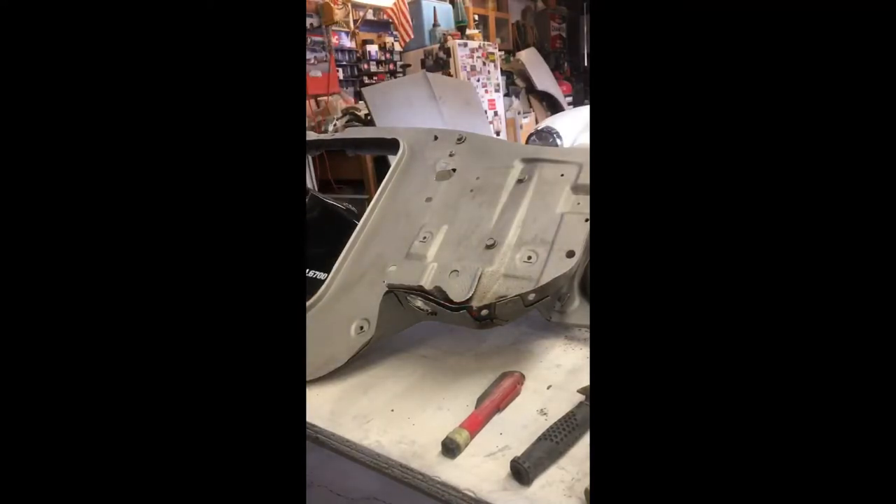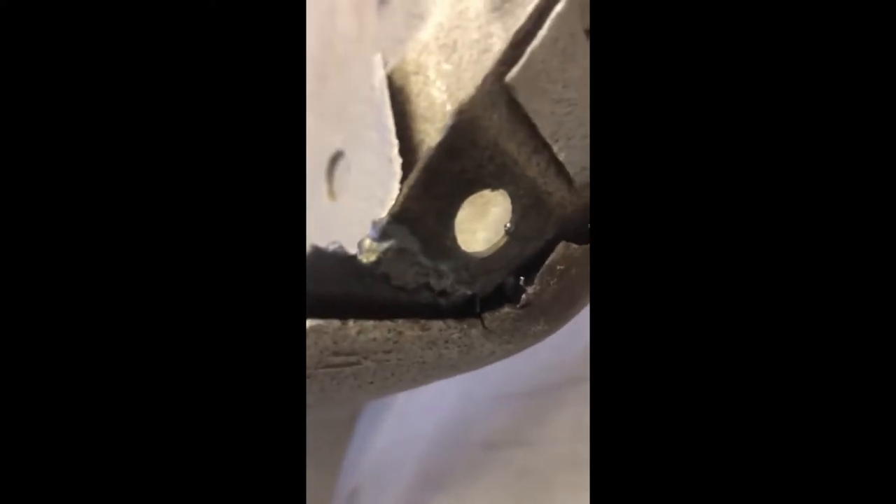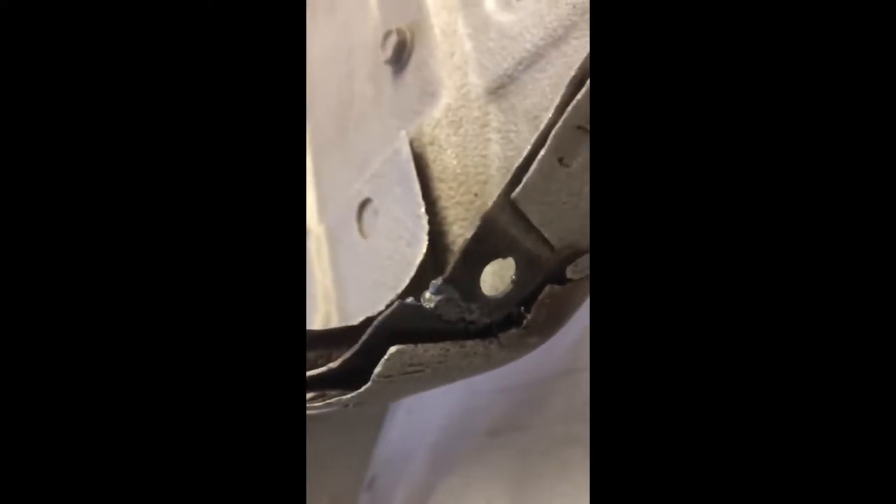That's not the prettiest weld in the world, but when you're trying to bridge a gap like that it's not going to be pretty — that's what they make grinders for. It's ugly but once I grind it, it'll clean up. We've now replaced a chunk of metal that was deteriorated. There's our fix — it now has structural integrity and all the separation has been welded up where the two pieces of sheet metal were coming apart.